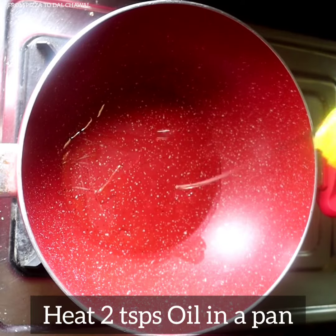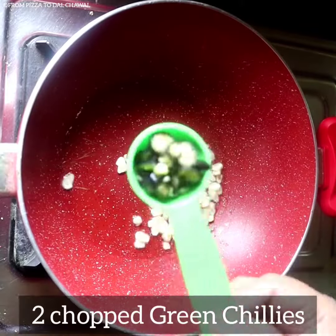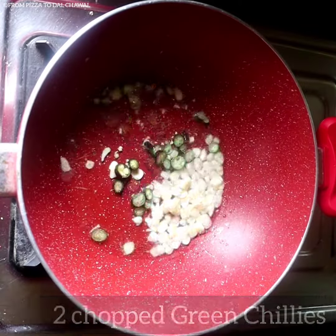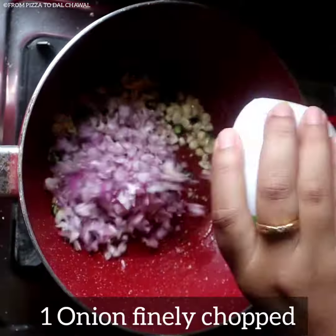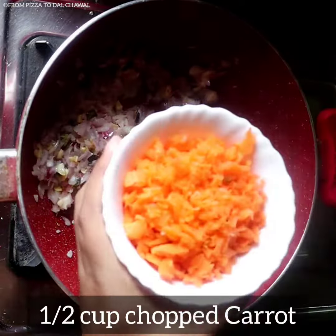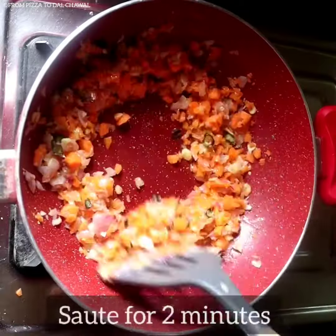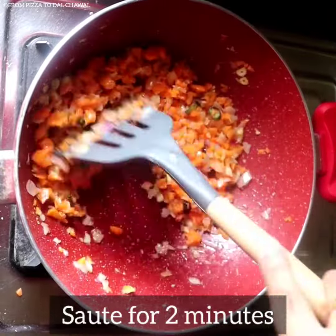Now heat 2 tsp of oil in a pan. Add 1 tbsp of chopped garlic and 2 chopped green chillies, saute for a few seconds. Then add 1 onion finely chopped and saute for a minute. Then add 1 cup of chopped carrot and saute for 2 minutes. Carrot takes the most time to cook so I have added it first.